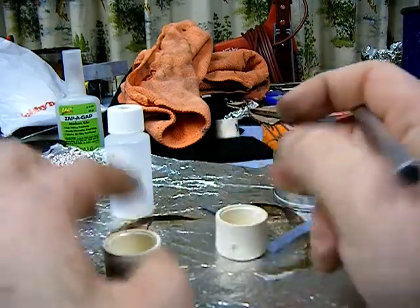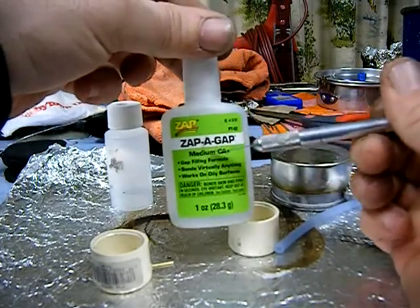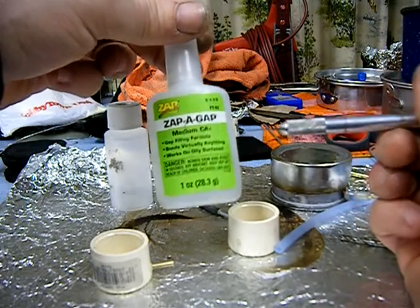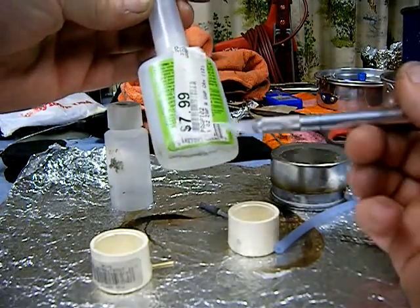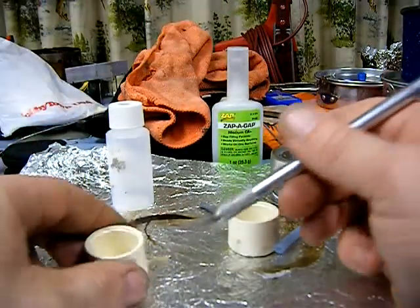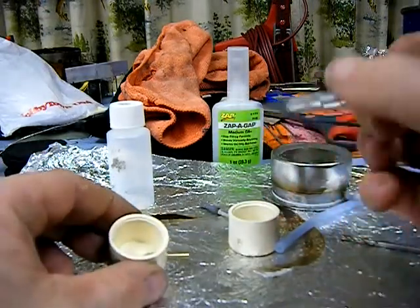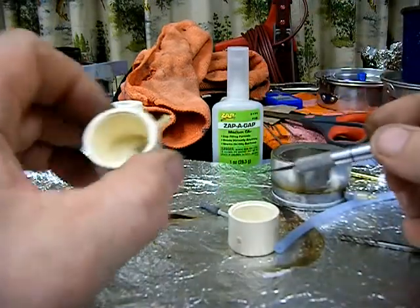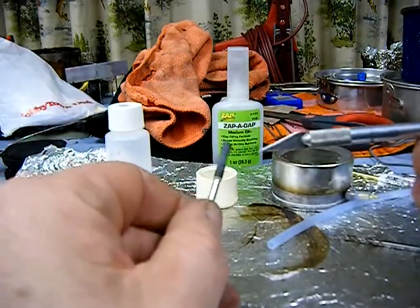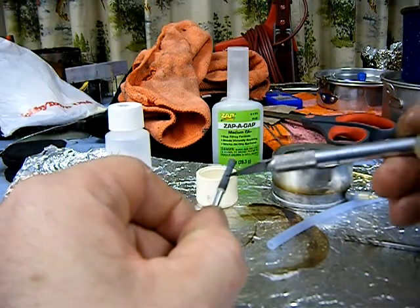I roughened up the outside of the cap and also sanded the brass tubing. Then I applied some hobby-grade adhesive called ZappaGap — medium CA gap-filling glue that works on oily surfaces and bonds virtually anything. You can get it at Hobby Town. It's about eight dollars and holds really strong. I applied glue on the inside part and around the tube to make sure it's sealed and that tube isn't going anywhere.